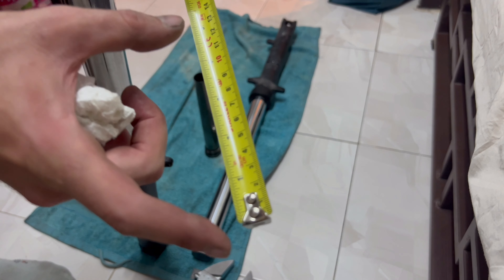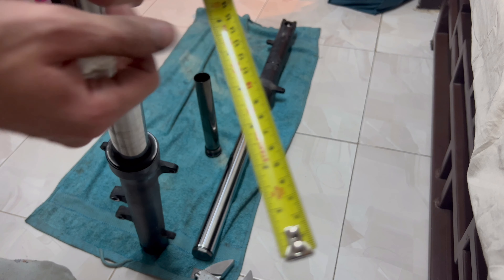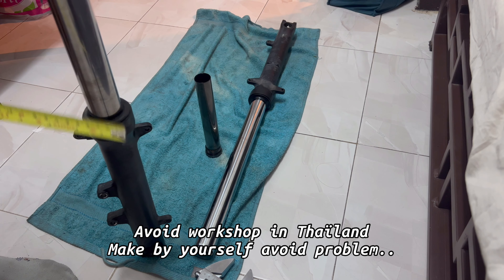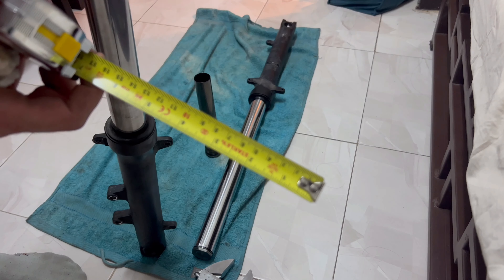I just checked the space between the top of the oil and the top of the fork — the last guy left 12 centimeters. I say the last guy because I asked a man to set the fork but he didn't set it well, so I am doing it by myself. Originally it should be about 10 centimeters — he put 2 centimeters more.